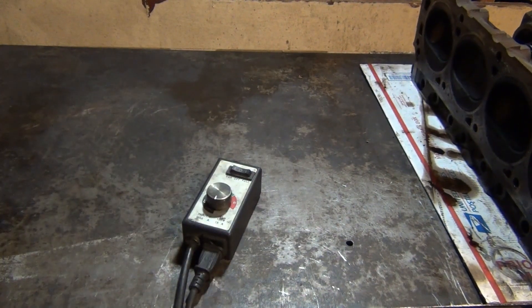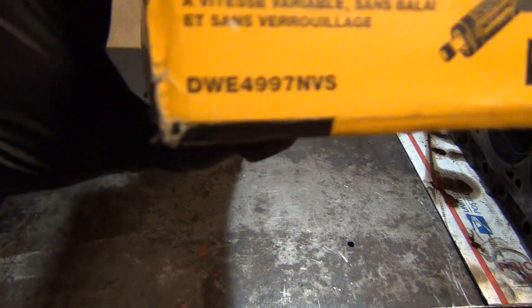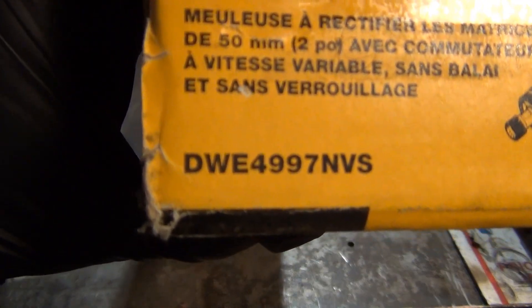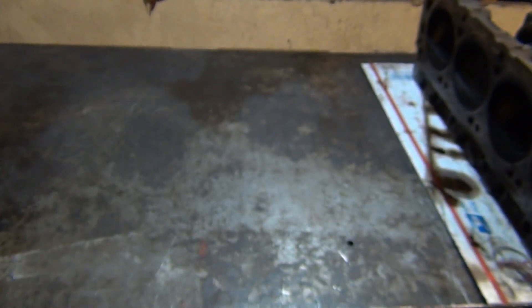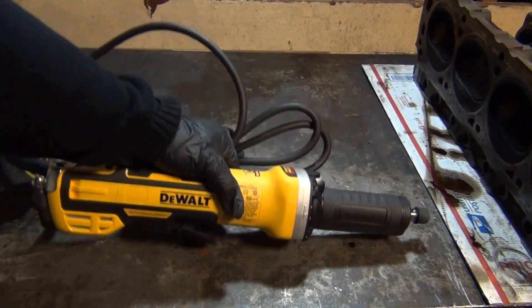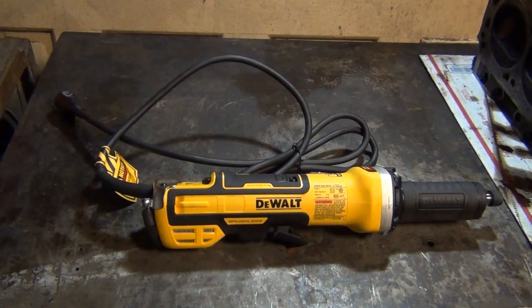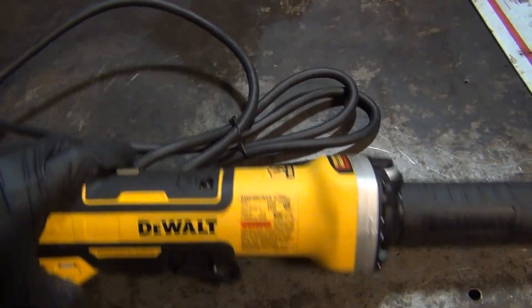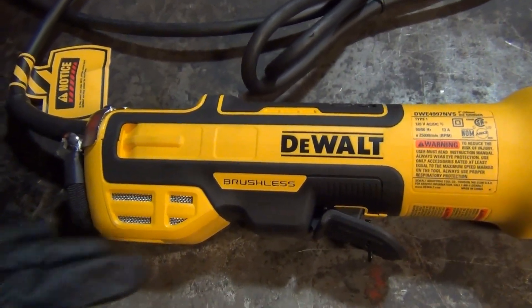And that is where my new HOG 9000 comes in — I'm just kidding, guys. This is the part number for anyone who is interested. Let me show you the tool now. So here's my new tool — let me get you guys a better look at it. This is a die grinder made by DeWalt.